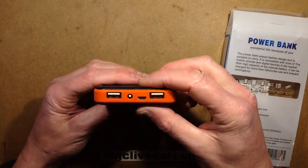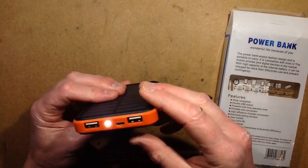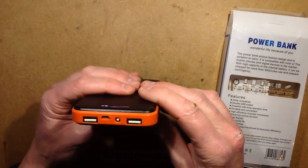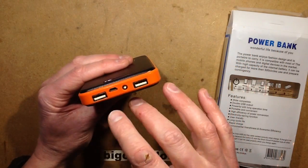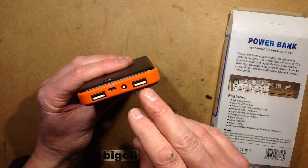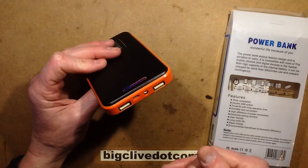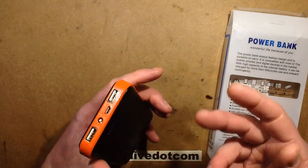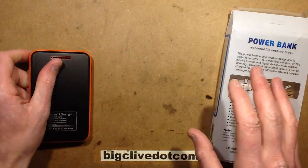It has a little LED in the front — if you double-click it, it lights up. It looks like a straw hat LED. It's got two outputs: one apparently rated 1 amp and one 2.1 amp. The usual arrangement is they're pretty much in parallel, but the resistor array on the data pins is set to indicate to the device whether it can draw 1 amp or 2.1 amp — it's just for compatibility. It's also got the micro USB charging port.